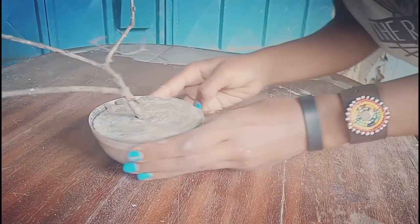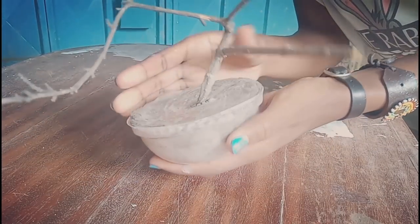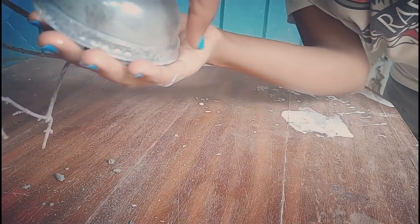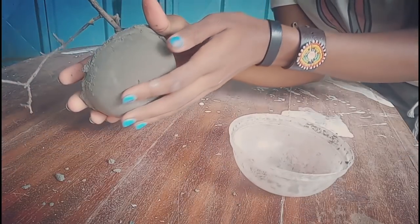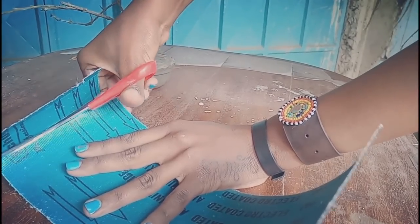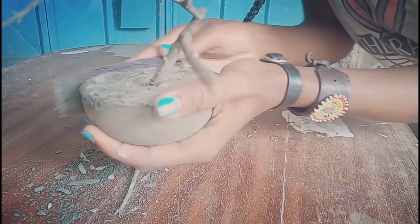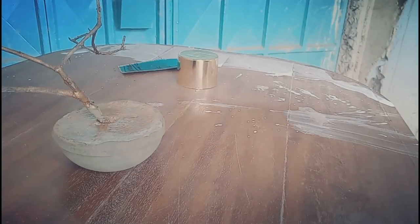The next morning, this is what it looks like. Just relax, I'm not done yet — I'm gonna remove the bottle, which shouldn't be so hard. Look at that, that is so smooth! I'm going to use this sandpaper to smoothen out the parts that are not so smooth, and after that it's time to spray paint.